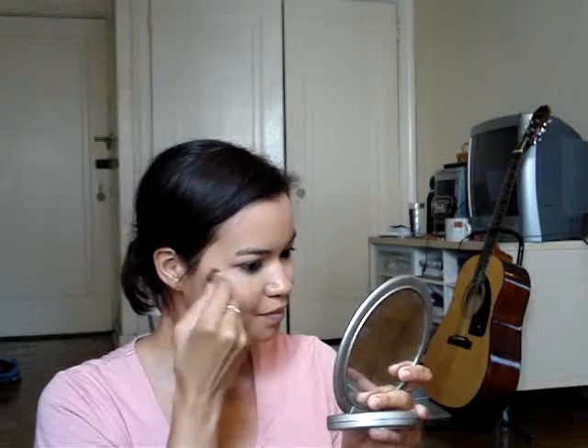Now I'm taking the same corally blush that I used on my eyelids and I'm applying it to the apples of my cheeks and just blending it in a little bit. A good way to find the apples of your cheeks is just to smile like I'm doing here and then blend it in.